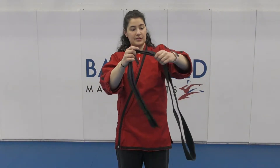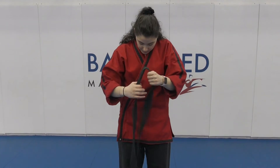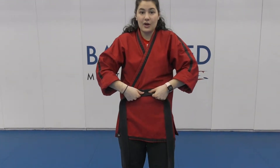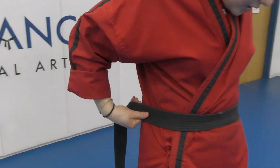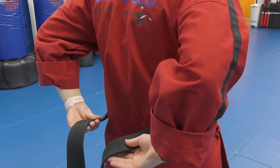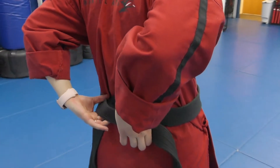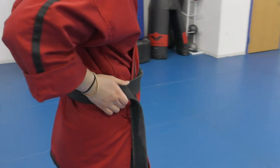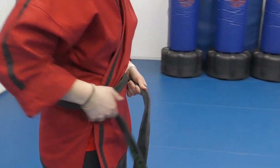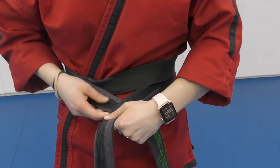First, open your belt so it's split up into two pieces. Take this piece and put it right on your belly button. Come around the back, and when you reach all the way back you want to switch your hands — this one's going to go to my other hand, grab it, and come back to the front. I take one side, and one side's going to go over the other side.